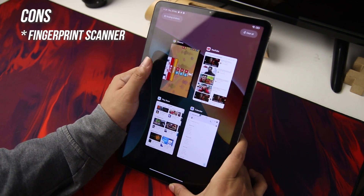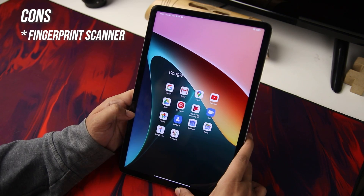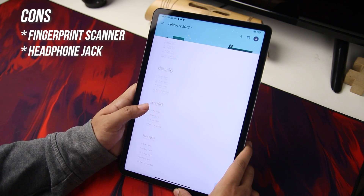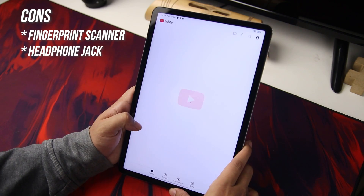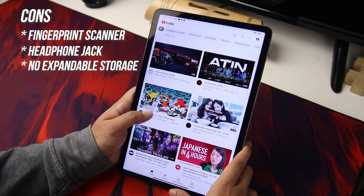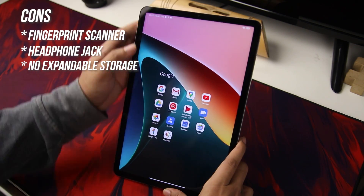There are some features that I think this tablet lacks. One is the fingerprint scanner — most devices nowadays come with a rear, side-mounted, or even an in-display fingerprint scanner, but the Xiaomi Pad 5 lacks that. Second is the headphone jack. I personally am not really a fan of wireless accessories because I tend to forget things. Most importantly, it lacks expandable storage. Since tablets are a media consumption device, it's quite a bummer that you don't have the option to expand your storage.